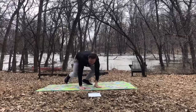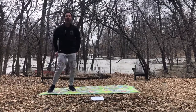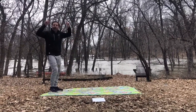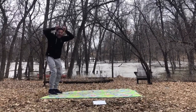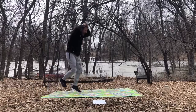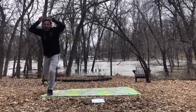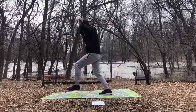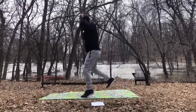Our next animal is called a bison. Bisons are in Manitoba where we are right now — that's where they used to gallop across the prairies. So everybody get your bison horns and let's try galloping. Galloping like a bison in a big stampede.